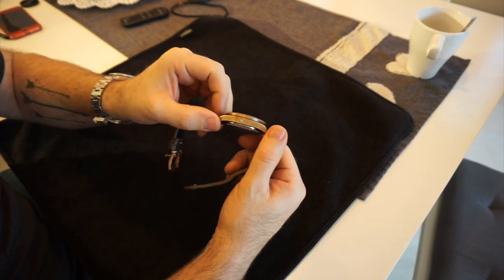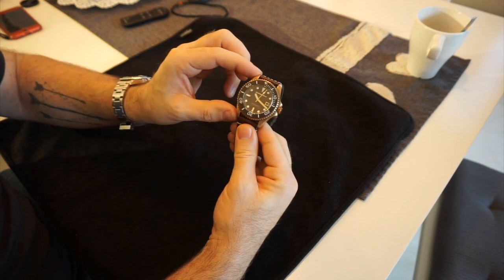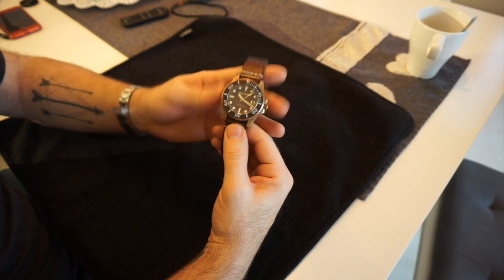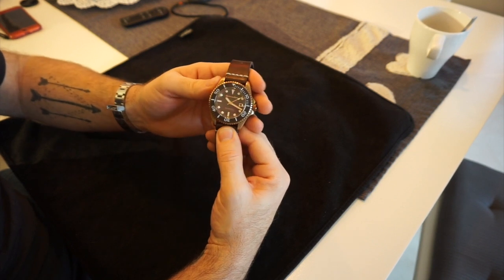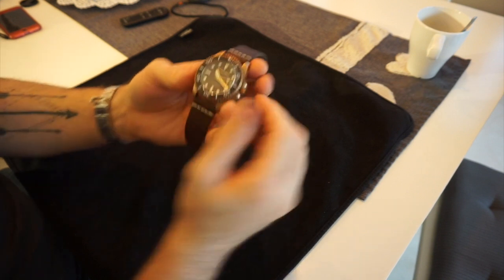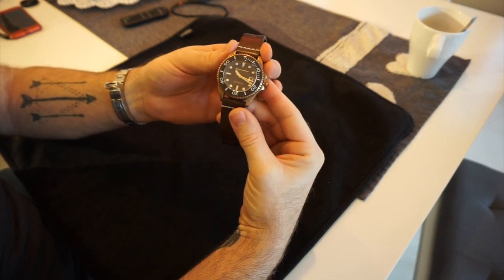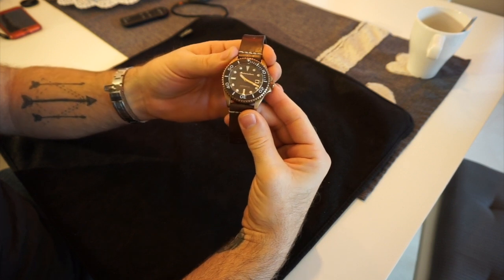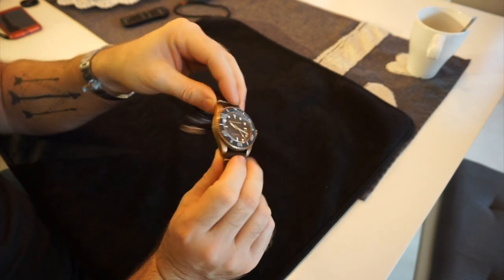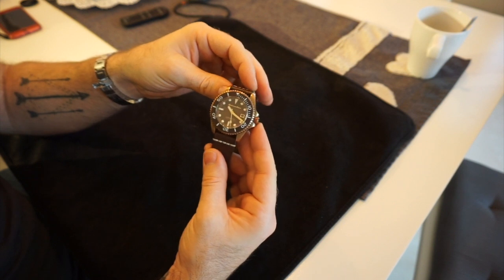Quick dimensions: it's a 43mm watch, 17mm thick, though it does wear smaller than that as you'll see on the wrist. Lug width is 52mm and the watch weighs around 130 grams, maybe a little less. Basically this is a real hardcore diver.